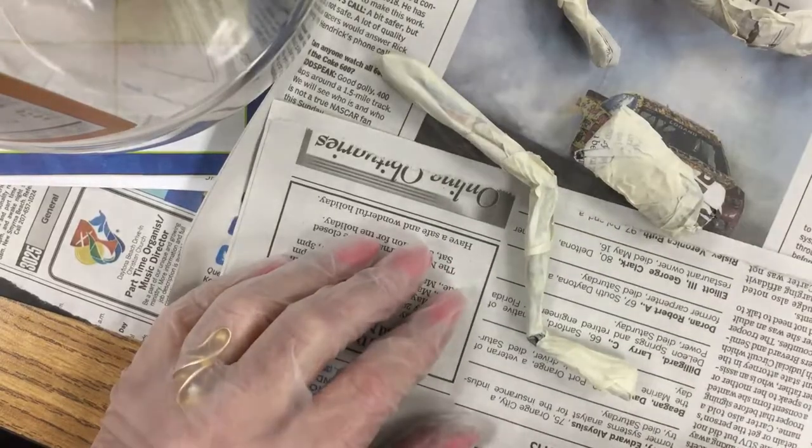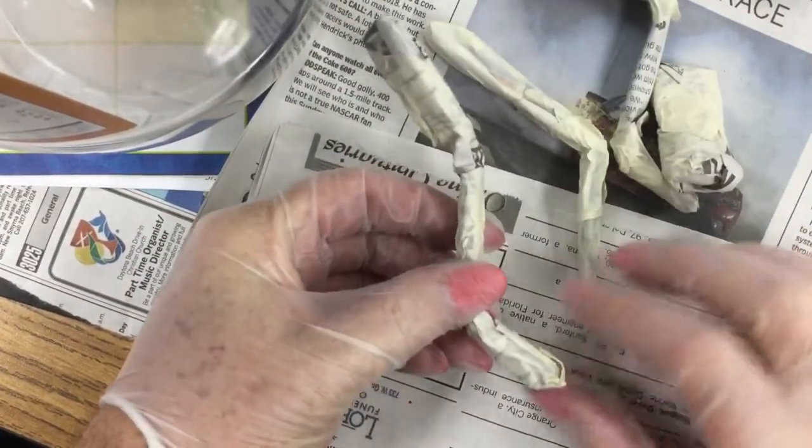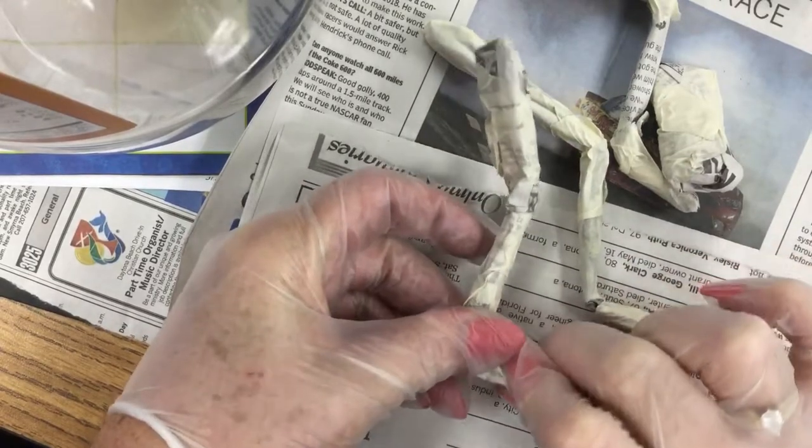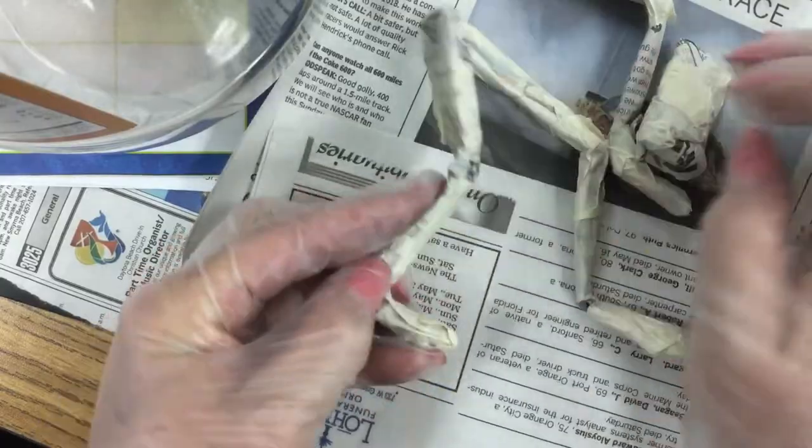In this segment, I'm going to show you how to make these little imaginary creature legs. We're going to be turning these into dragons, so this is going to be an imaginary dragon leg.